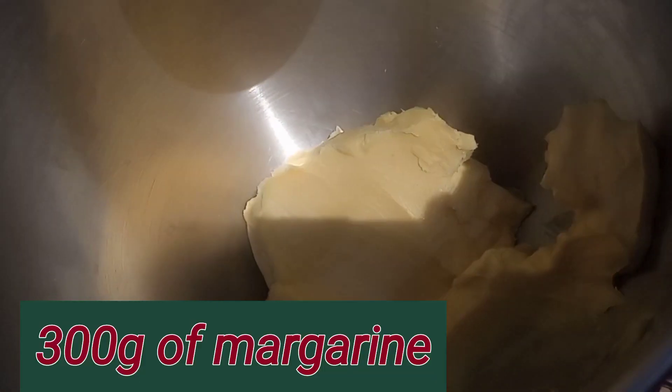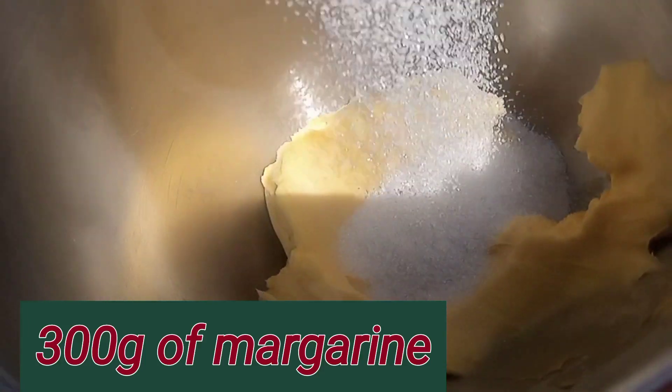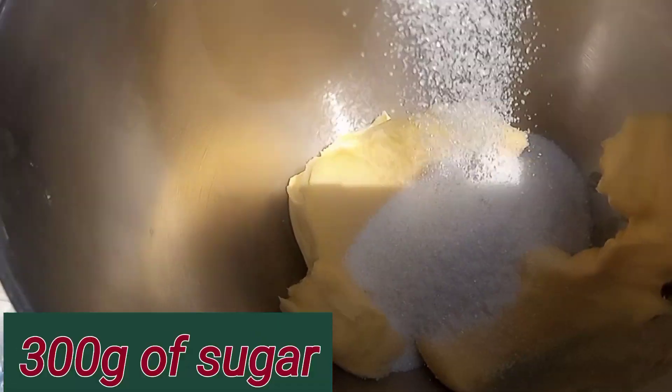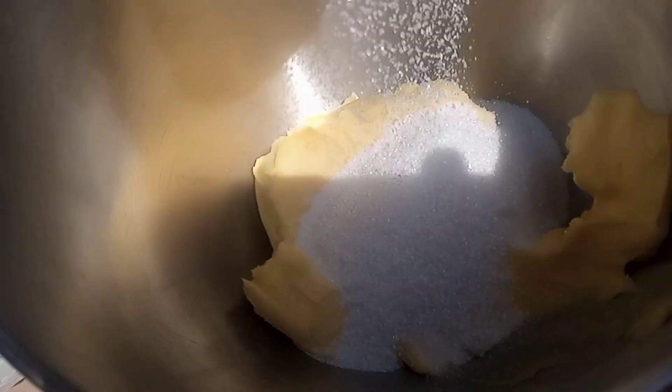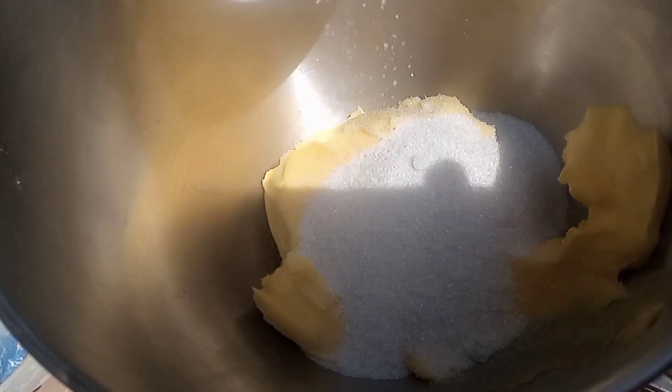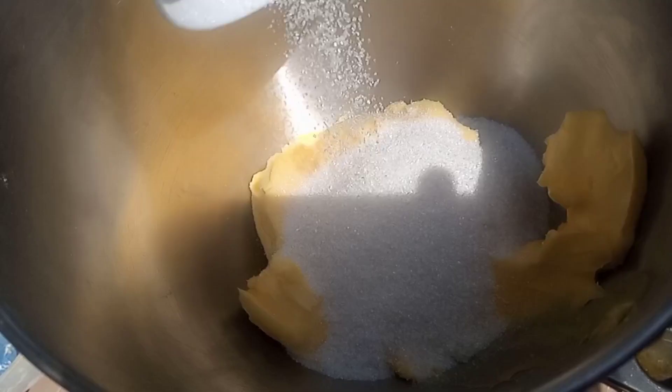So I have here 300 grams of margarine. I'm adding in 300 grams of granulated sugar, which is the white sugar. So we are going to cream it so it's light and fluffy.